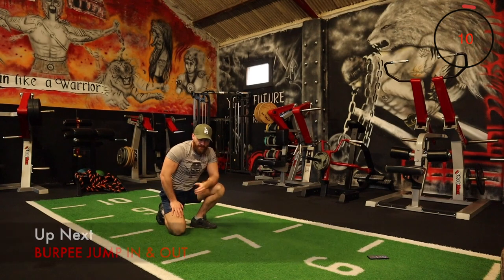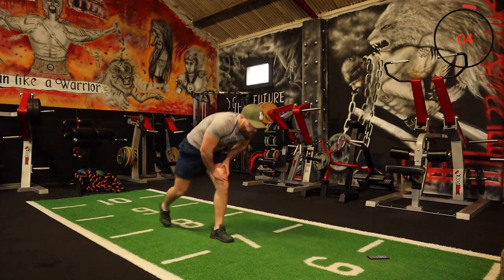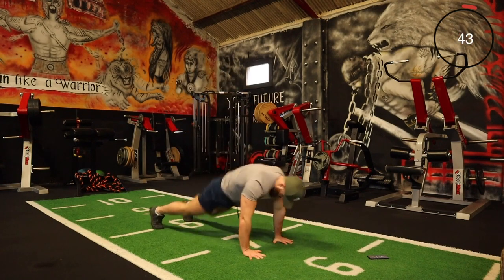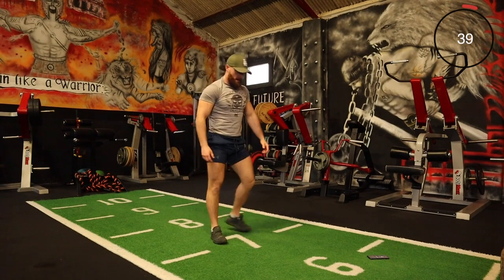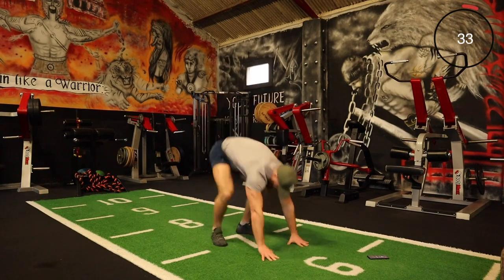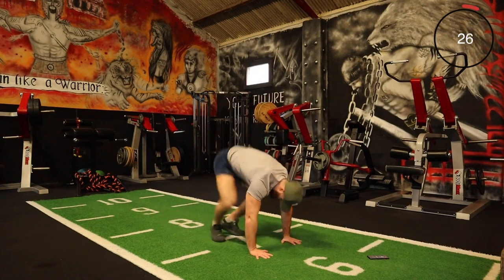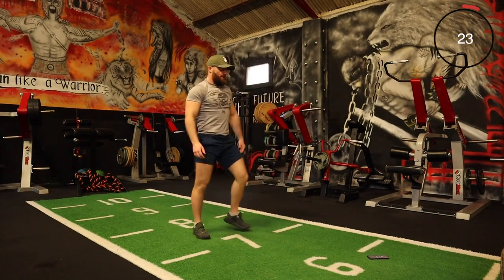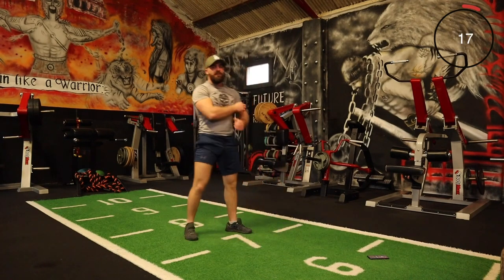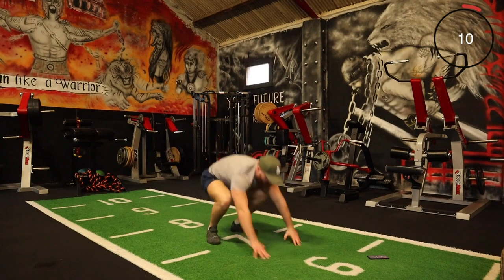Okay team, the next one is a burpee with a jump in and out. So we're burpee down, jumping in, out, and out again. Burpee down, in, out, up — hard bit, in, out, up. Keep it going — hard bit, in, out, up. You will definitely feel yourself going so much better if you've been following along with your workouts, because this is not an easy session.